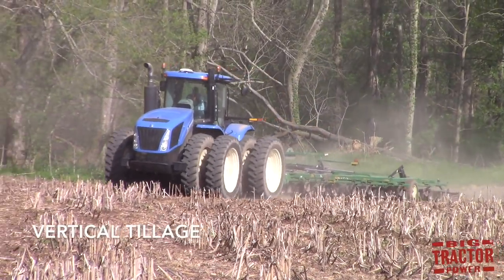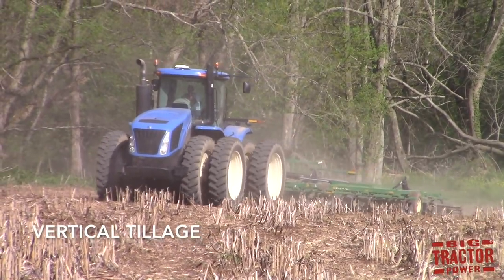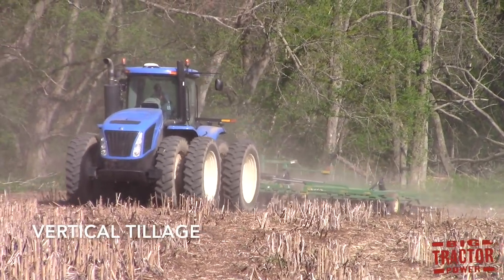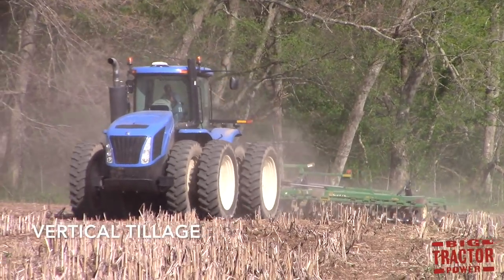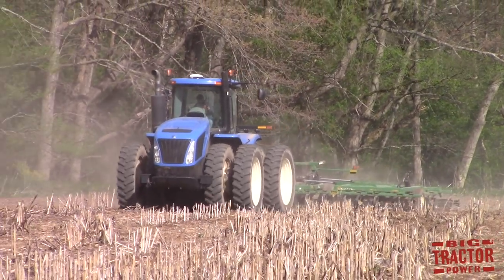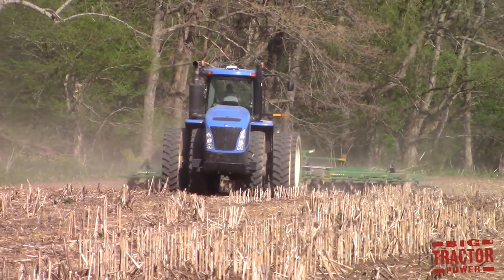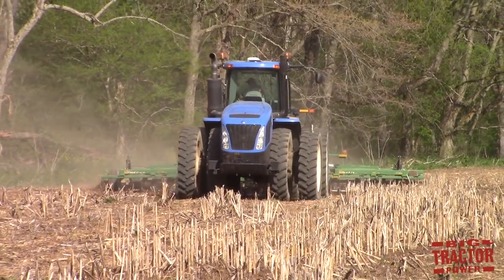Vertical tillage is a one-pass tillage system that only works the very top layer of soil on the surface of the field. Many of the machines used in vertical tillage have wavy coulters that are used to cut and size the residue left from the previous crop while incorporating soil that is put over the top of that residue to help it decay and also smooth out the field.